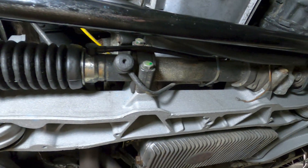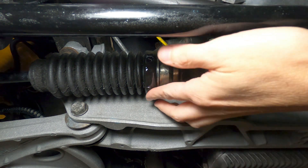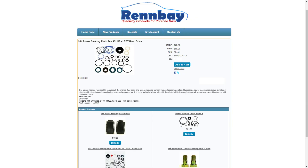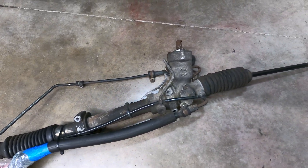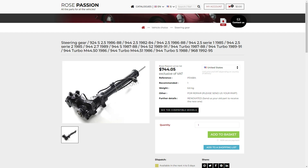The power steering rack is another common source of fluid leaks in the system, where they typically present at the rubber boots. If a significant amount of fluid is observed after pulling back the boots, the rack should be replaced or resealed. The racks can be rebuilt with a new seal kit for about $80, which requires removing the assembly from the car and completely disassembling and rebuilding the rack with all new seals. A failing rack can also be replaced with professionally rebuilt units for between $500 and $1,000.